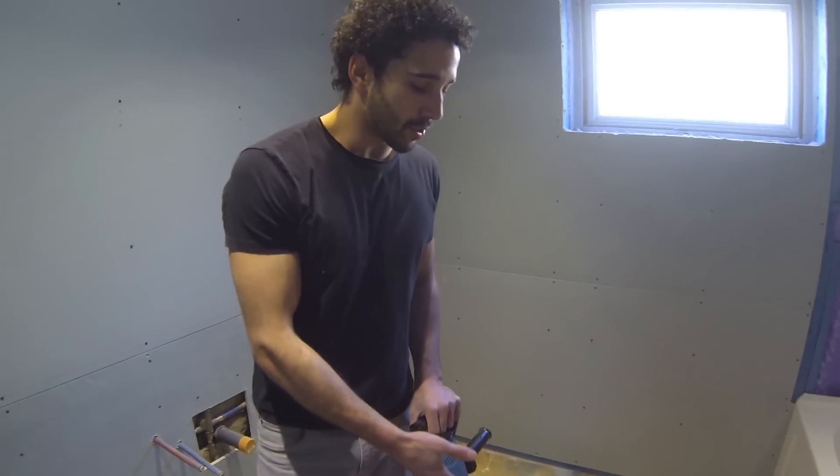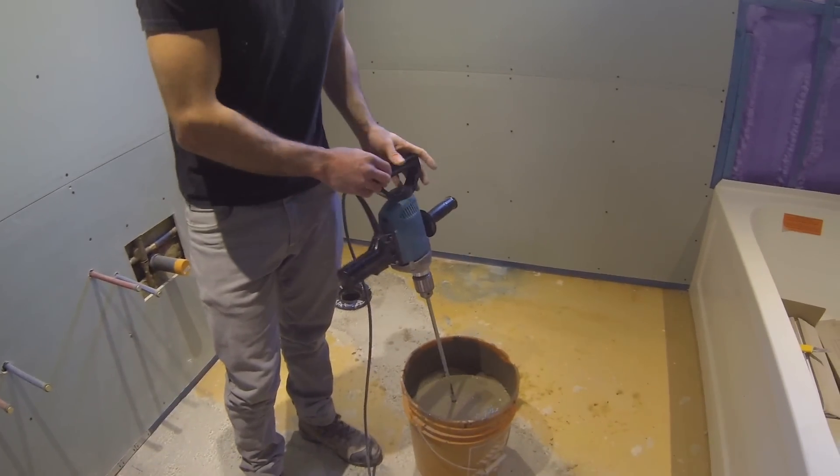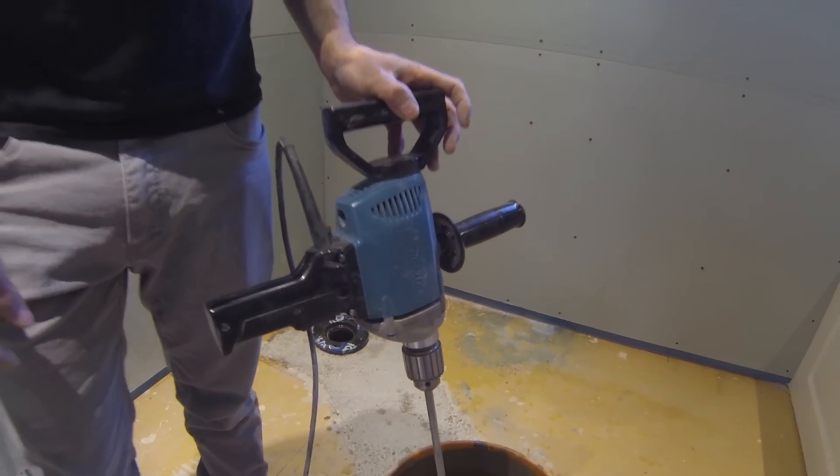With self-leveling concrete you could probably get away with using a regular drill if you don't own a mixing drill. But if you're mixing mortar or something for tile, it requires a drill with higher torque — because if you don't, there's a good chance you will burn out the motor.